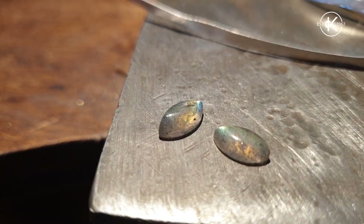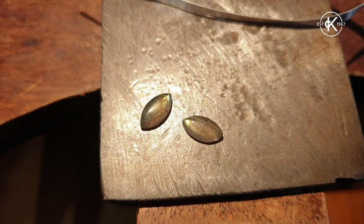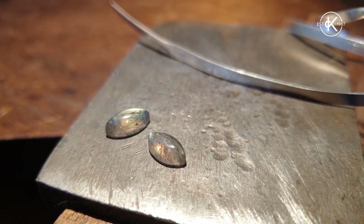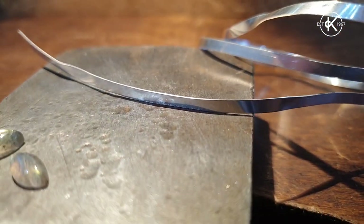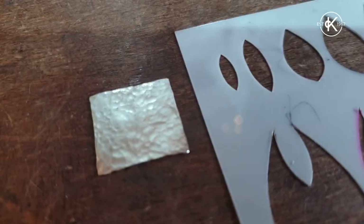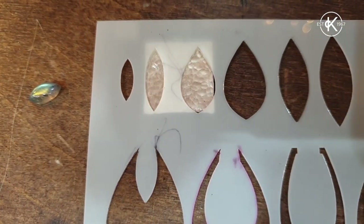Here I have two little Marquis Labradorite cabochon stones. Marquis is the shape — this double-ended point that we're going to have to navigate and set. The reason they are cabochons is because they've been cut nice and smooth on the top and they have a nice flat back, and we're going to be setting them with some 0.3mm tall bezel wire onto a piece of silver that a student textured but didn't use.